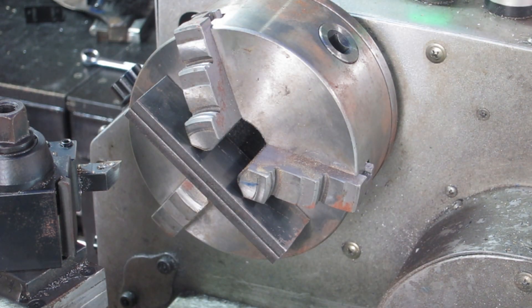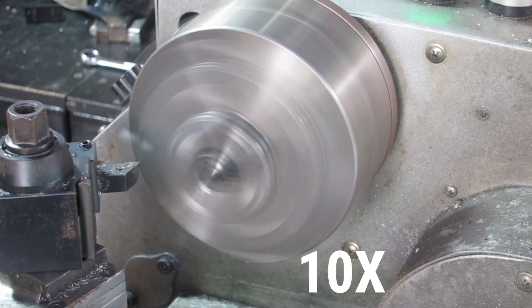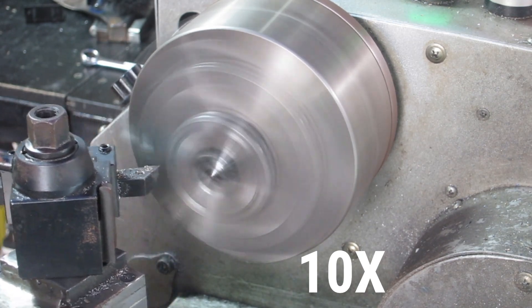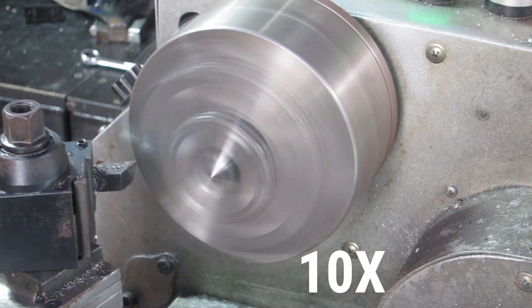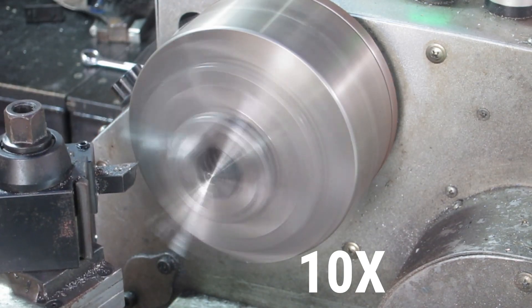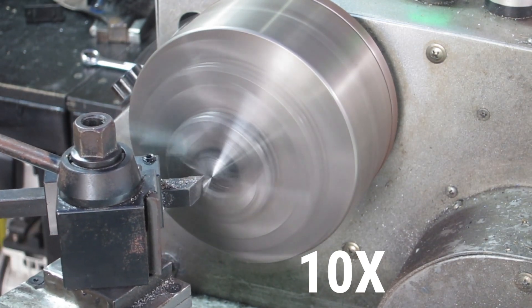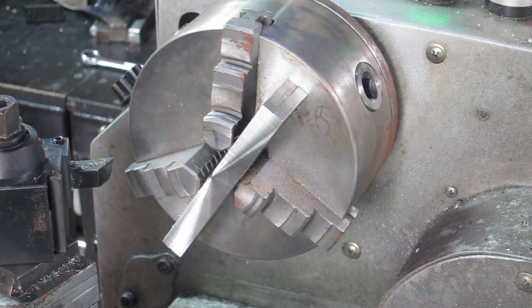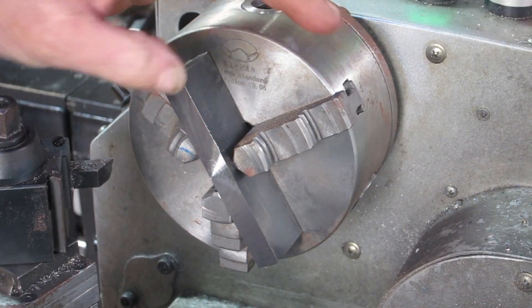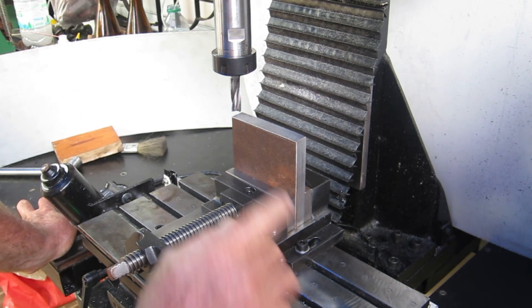I don't own any parallels and I'm going to need a couple for this job, so I'm going to make some homemade ones. I'll just rinse and repeat for the other side.